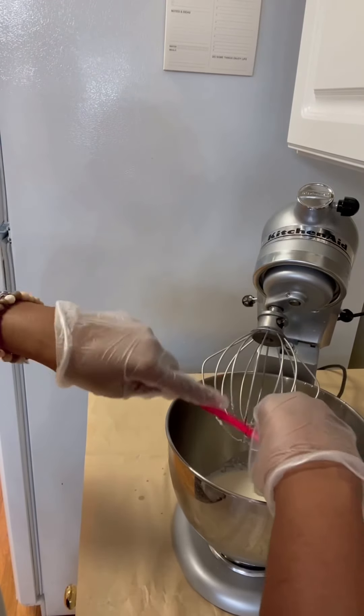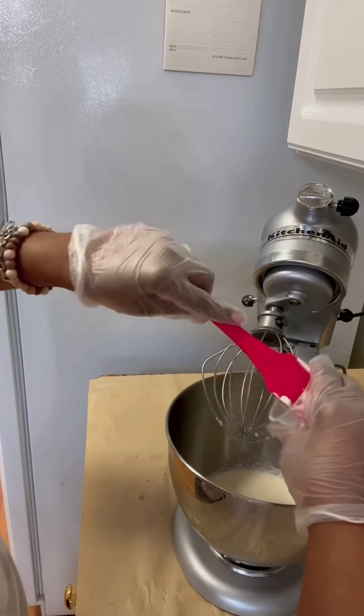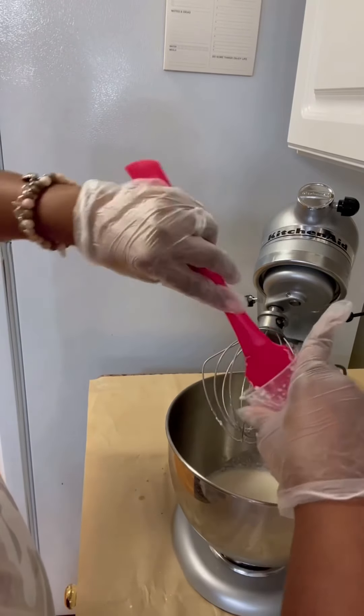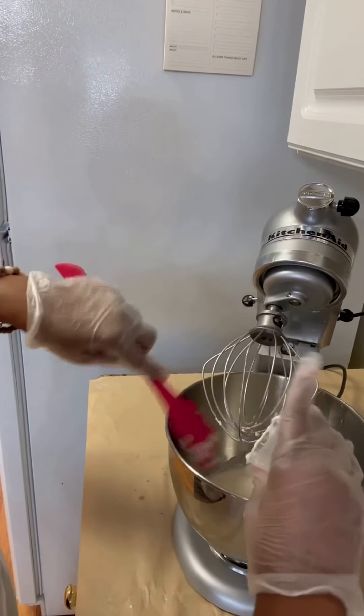Now I'm going to add my little mix of unflavored gelatin, which is going to make it a more stabilized whipped cream. Then you're going to increase your speed to high until it reaches its peak — about two to three minutes on high.